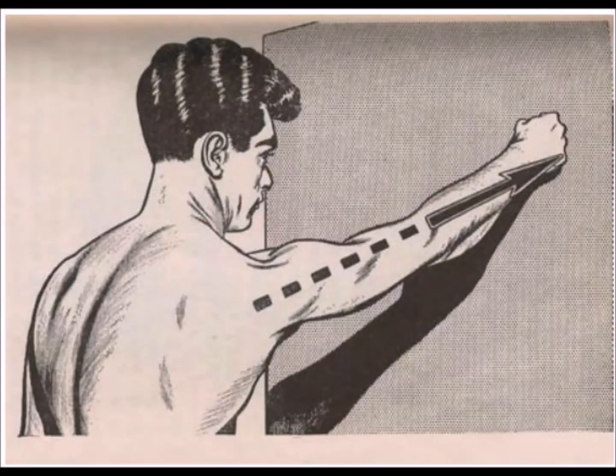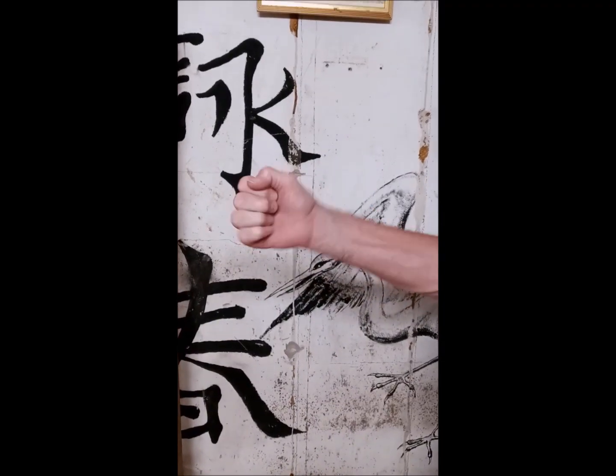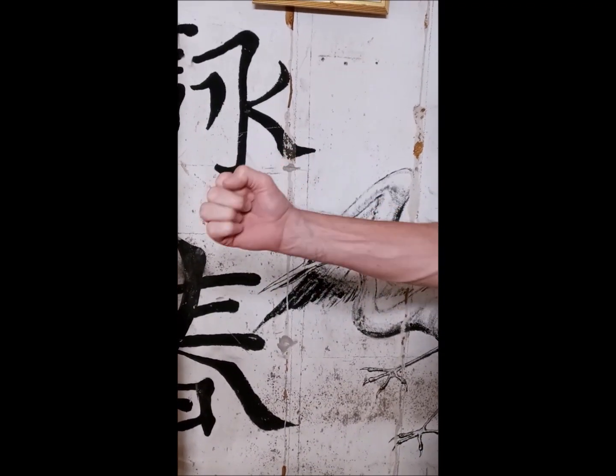Like good Wing Chun, Dempsey describes a power line moving from the shoulder through the pinky finger. The contact point would be the bottom three knuckles. In Wing Chun, this contraction of the fist would be turning a loose phoenix eye into a bottom knuckle punch.